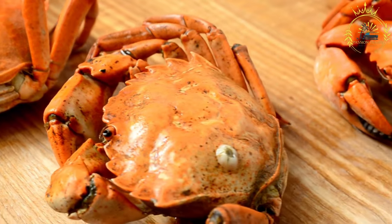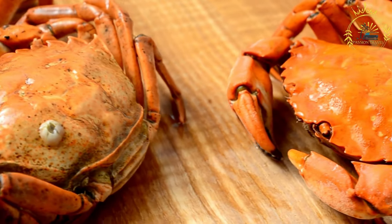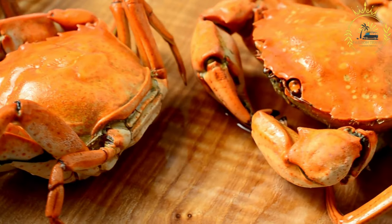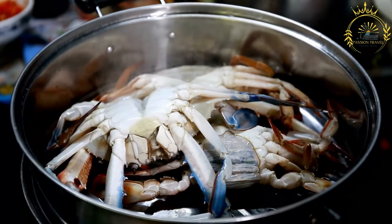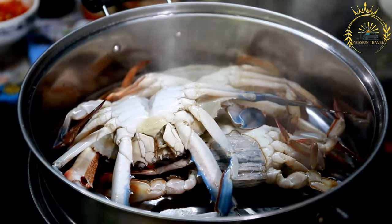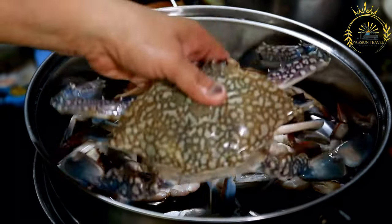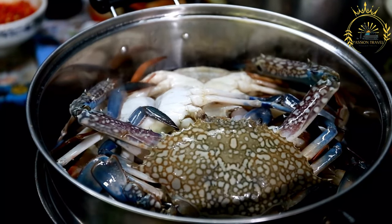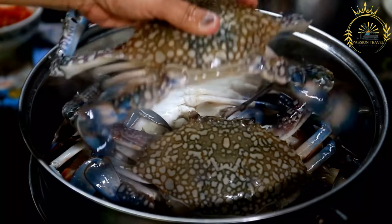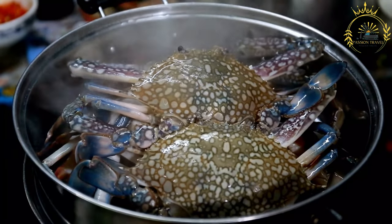Instructions. Clean the crabs. If you are using live crabs, start by cleaning them. Remove the shells, gills, and innards. Cut the crabs into sections, breaking the legs and claws apart. Marinate the crabs. Place the crab sections in a bowl and squeeze the juice of a lime or lemon over them. This not only helps to clean the crabs but also adds flavor. Let them sit for about 15 minutes, then rinse and drain.